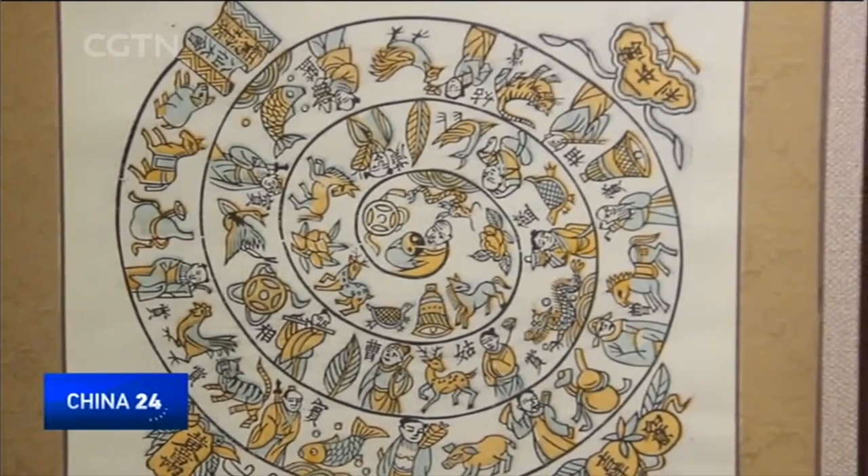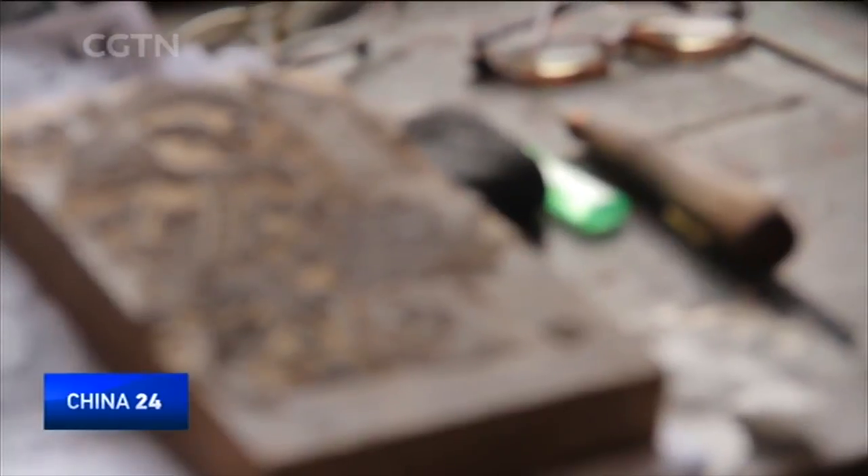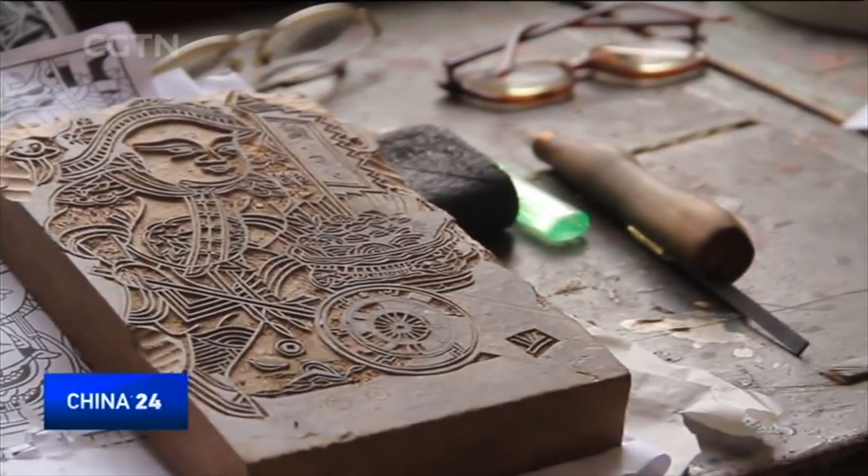Woodblock New Year paintings originate from a small town named Zhuxian in central China. The process to make these paintings isn't easy — there are 32 complex steps.